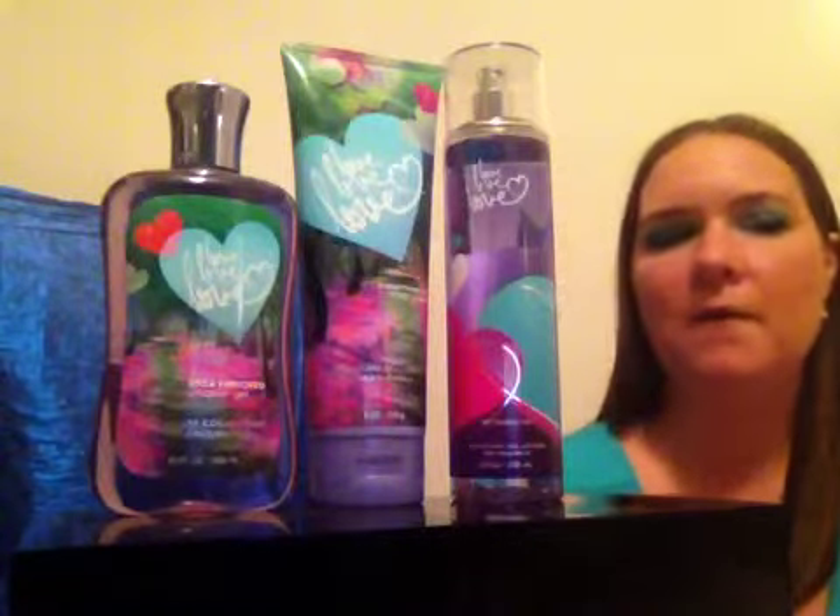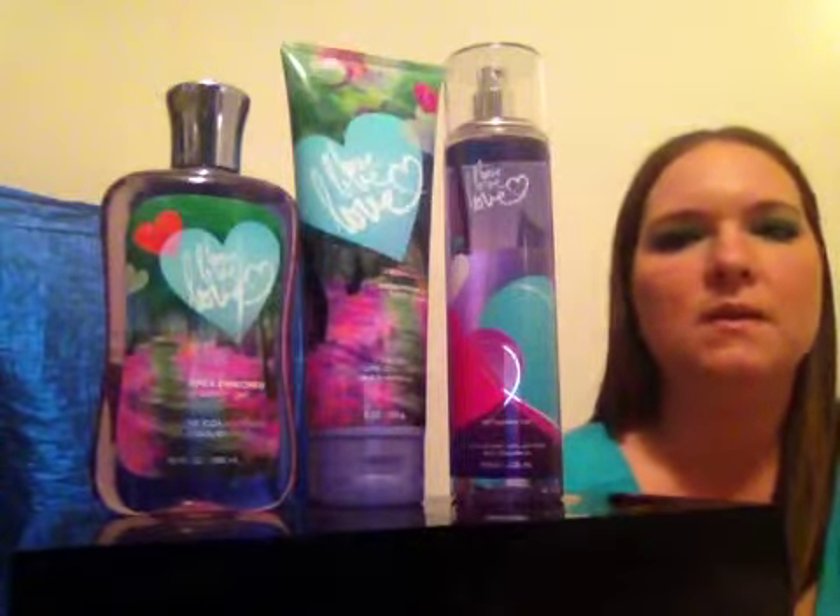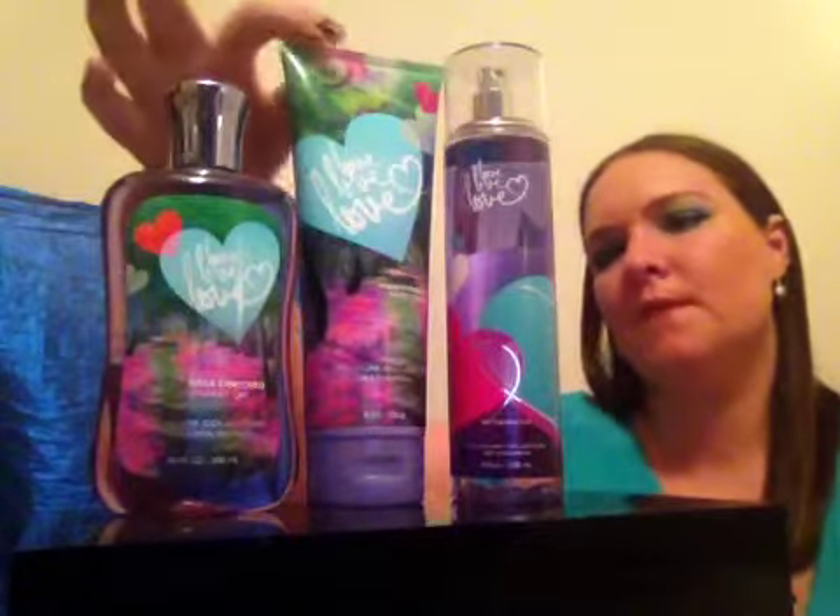So that's pretty much my conclusion for the Love Love Love fragrance by Bath & Body Works. On a scale of 1 to 10 stars, I'll give this fragrance about a 6 star rating. I really like it, it's very pretty, so if you guys haven't tried this you should. I'm not sure if you can get it anymore online — I think it was a limited edition scent.